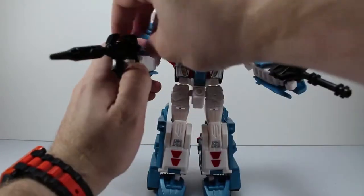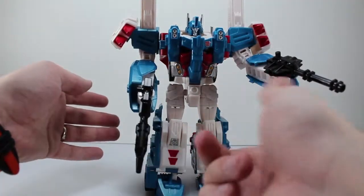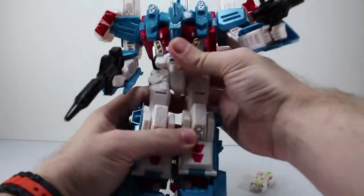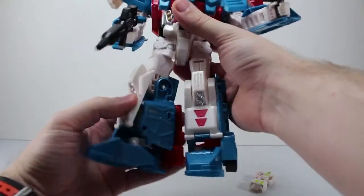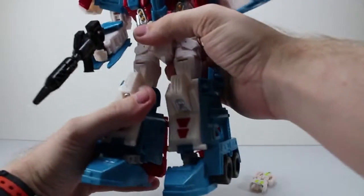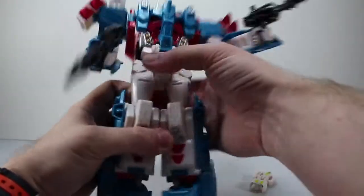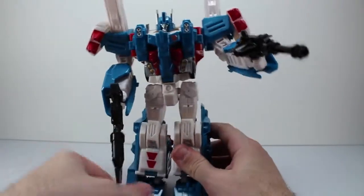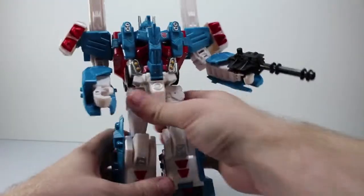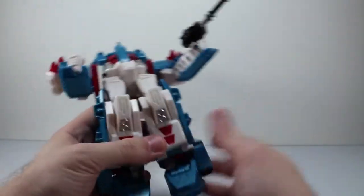His guns do tend to fall out of his hand pretty easily if you tap the guns — they've fallen out on me a couple times. There is no waist rotation. He does have an upper thigh swivel. Bends at the knee 90 degrees. His foot does not have an ankle pivot. His knees are also a very soft ratchet, so he does tend to bend backwards if you pick him up.